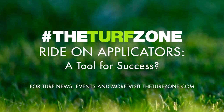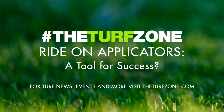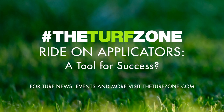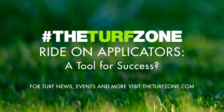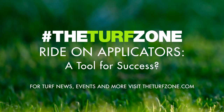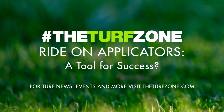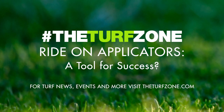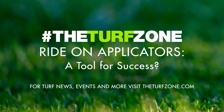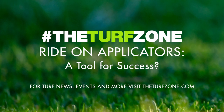The spreader sprayer applicators allow for singular or simultaneous application of both dry and liquid products. There are two types of sprayer designs: boomless and boom type. Boomless sprayers employ a cluster of flood jet type nozzles distributing spray solution through a single nozzle at a given time. The boom sprayer has three or four nozzles uniformly spaced along a rigid boom. Examples include the Permagreen, Ferris Venture, Z Spray, and the TurfCo T3100. Retail pricing for spreader sprayer systems ranges from $10,000 to $13,000.